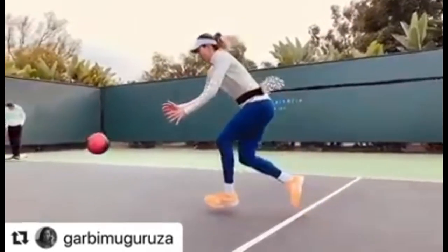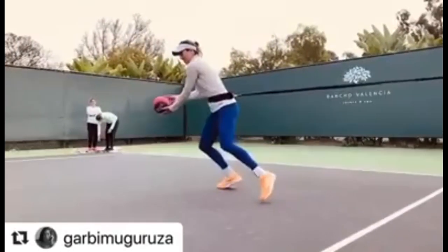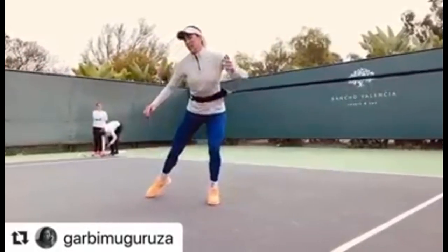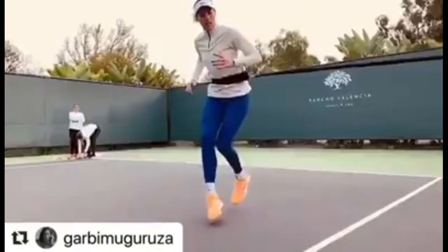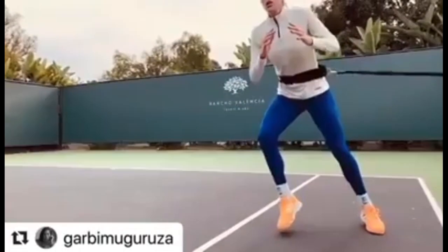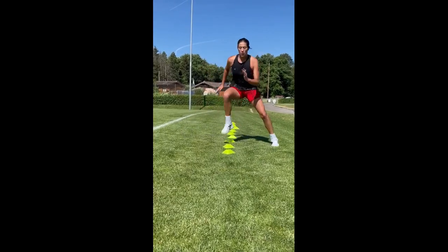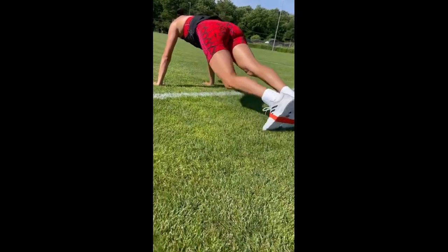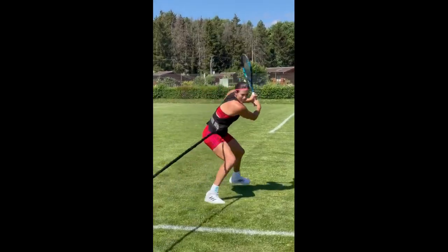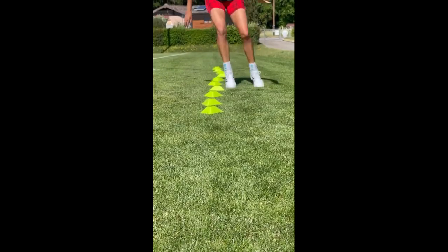One of her secret weapons lies in resistance movement on the court. This training technique involves the use of resistance bands and other equipment to add extra resistance to her movement. By pushing against this resistance, she builds muscular strength, endurance and explosive power. Not only does this technique help her improve her physical ability, but it also sharpens her footwork and reaction time. The resistance challenges her muscles to work harder, making her movement on the court even more fluid and efficient.